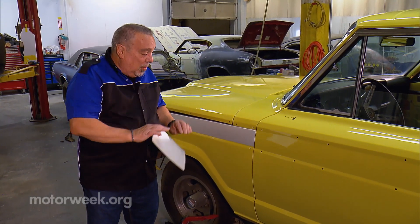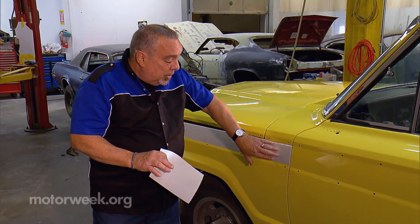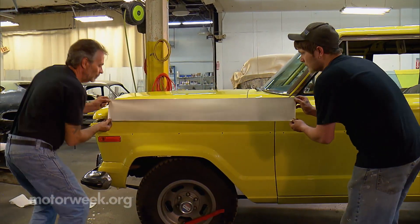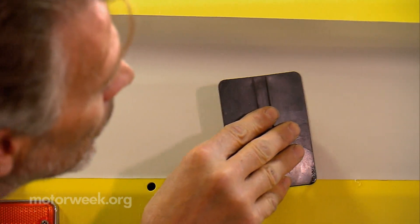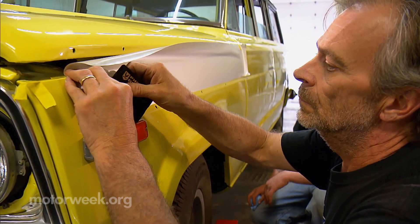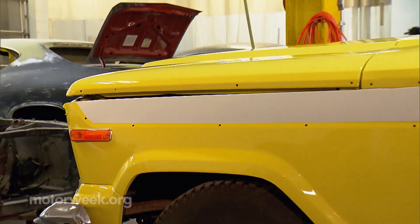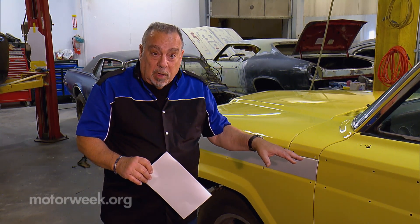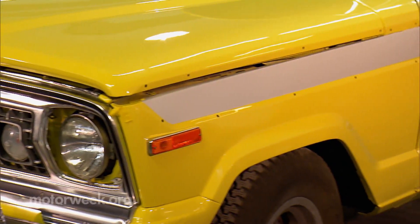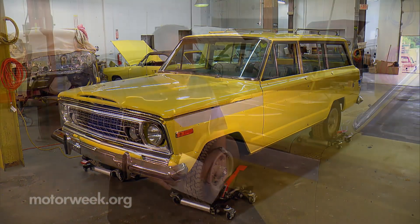One thing that we've done here is we've decided to use a modern wrap material from 3M. This is a satin white in place of the original woodgrain that it came from the factory with. That gives us a couple of advantages. Number one, we can remove this material if we ever have a change of mind and want to change the look of the vehicle. We can take it off — we've got good paint underneath — and we can change the color or do whatever we want with it.